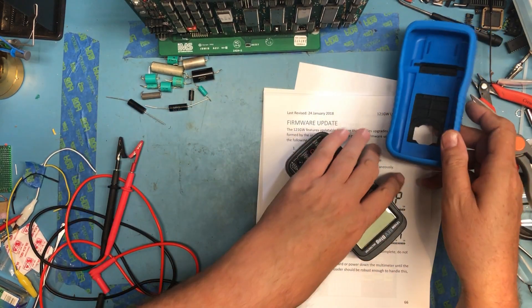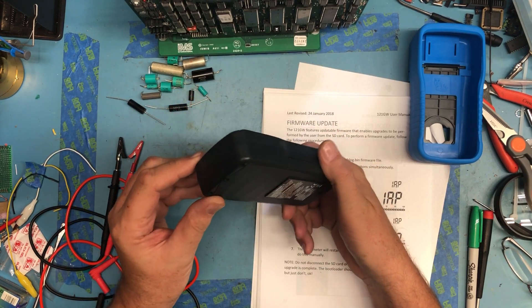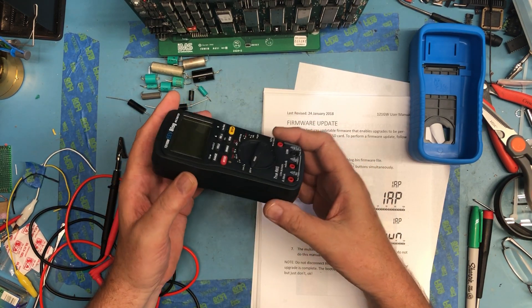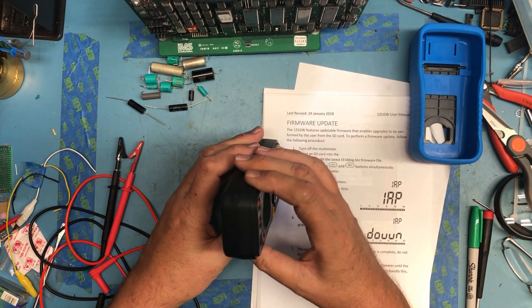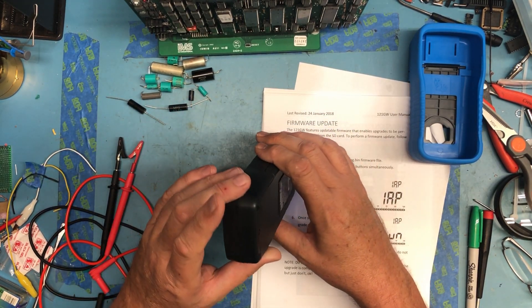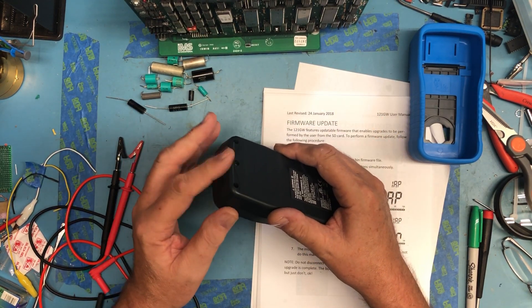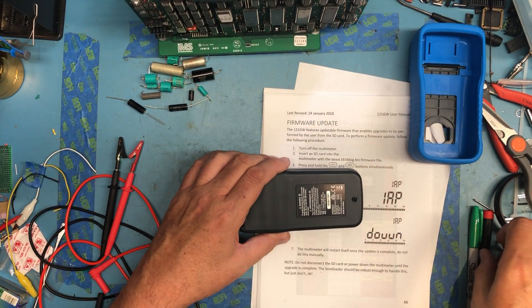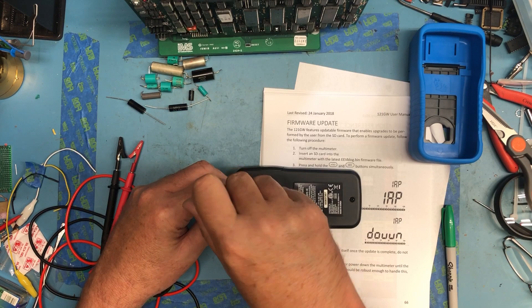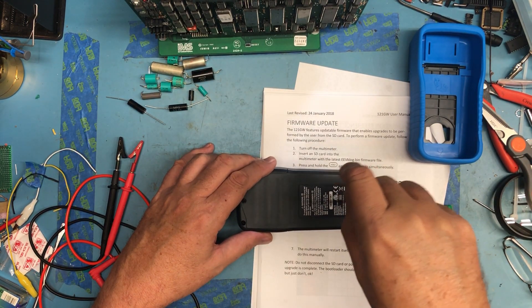Somewhere on here is an SD card slot and I honestly don't know where. It looks to me like it's not externally accessible, which I would expect for explosion proofing and high voltage safety — keeping things away from what you can touch with your finger. That seems absolutely perfectly acceptable for safety reasons. Let's go ahead and back these screws out.